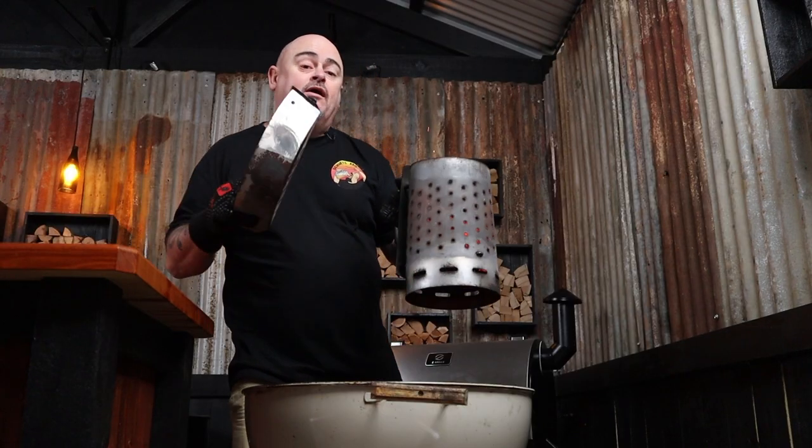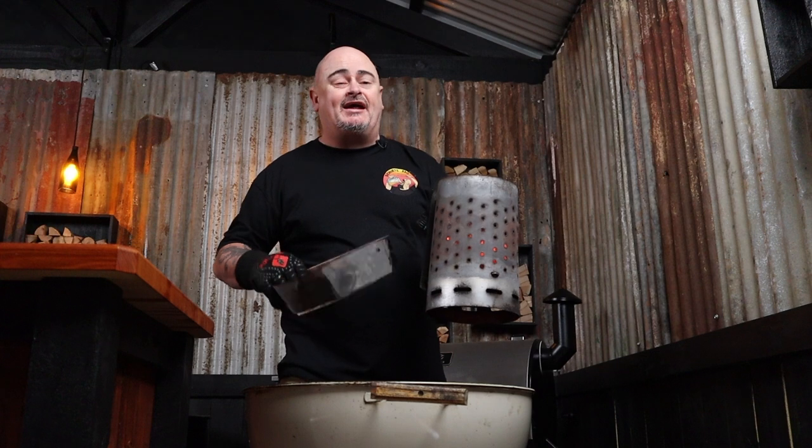Today I'm going to be using a 57-centimeter Weber kettle paired up with some charcoal baskets, because I want to set up a dual zone cooking area — a cooler zone for the first part of the cook and then a hot section for searing these steaks at the very end.